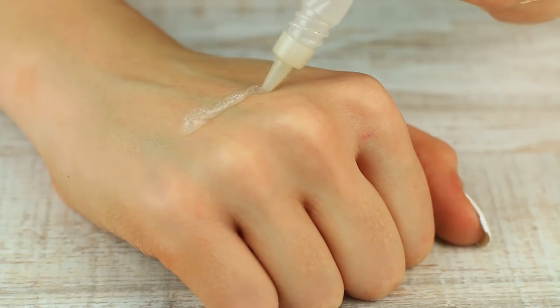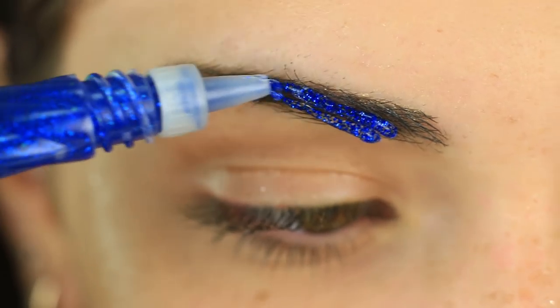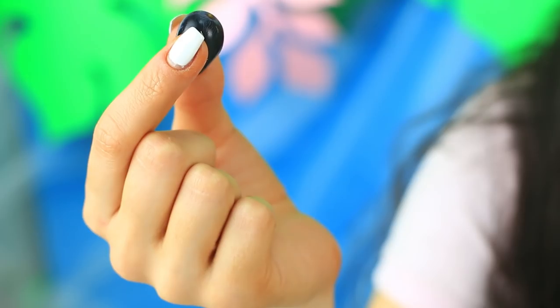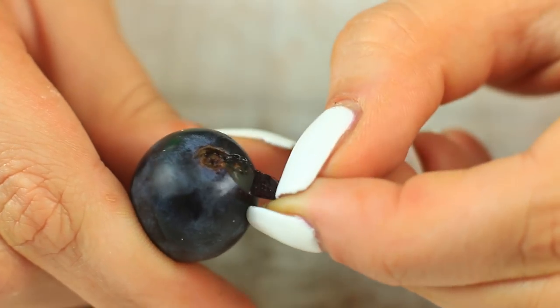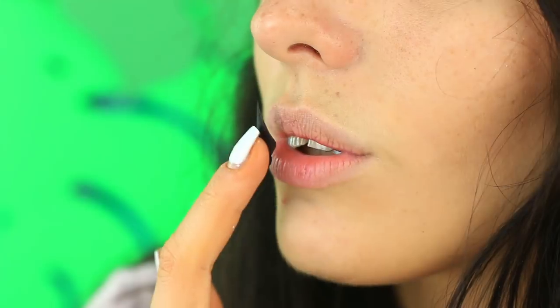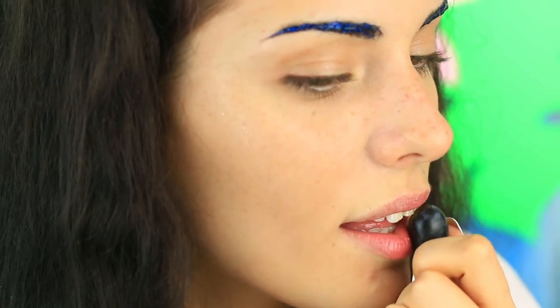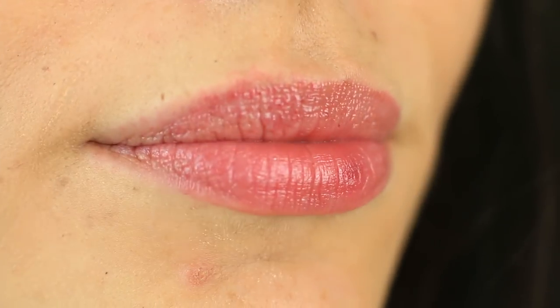Take white glitter glue and apply it as a highlighter — bring out your cheekbones and the center of your nose. What about blue brows? It's a great idea. Trace your brows with the blue glitter glue. What do we have for lunch? Grapes! We'll use them instead of lipstick. Tear off a peel from a black grape and rub it on your lips to apply a pink tone. You'll look totally awesome in photos with this gorgeous makeup.